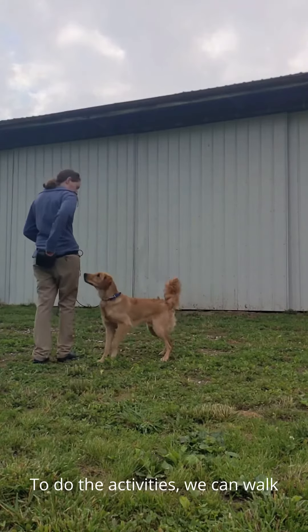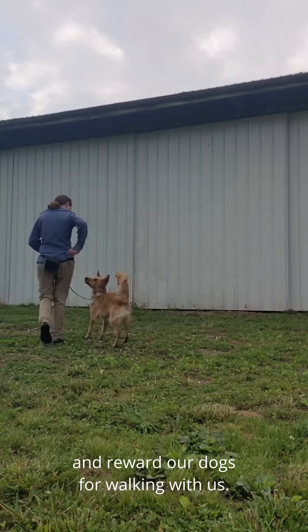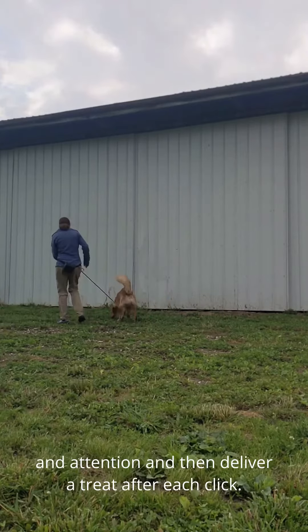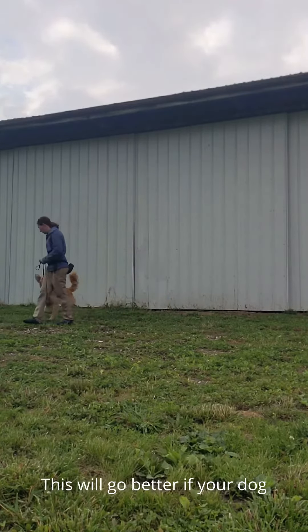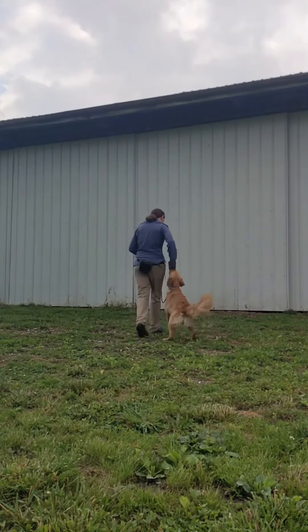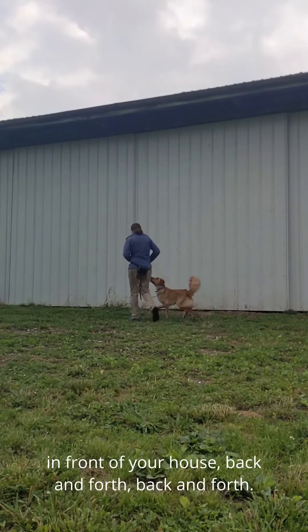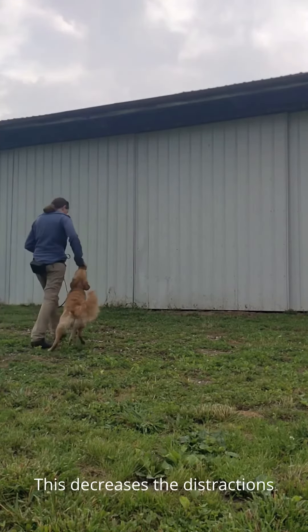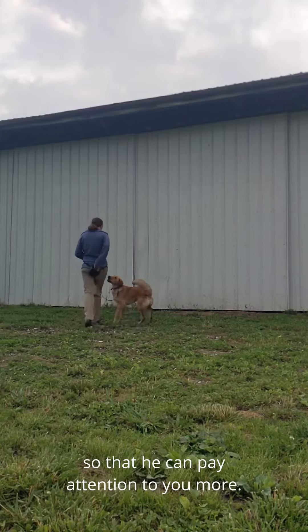To do the activities, we can walk and reward our dogs for walking with us. Click at moments of focus and attention and then deliver a treat after each click. This will go better if your dog already has had some attention training and learned to look to you. Work in a small area like the sidewalk in front of your house, back and forth. This decreases the distractions so that he can pay attention to you more.